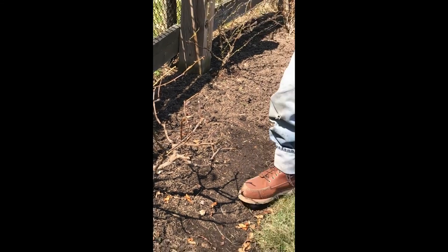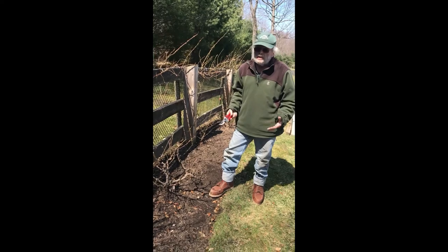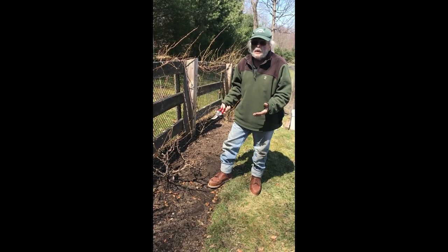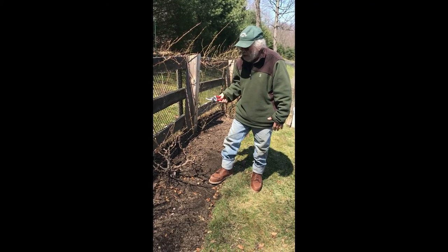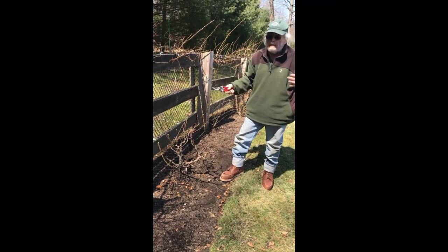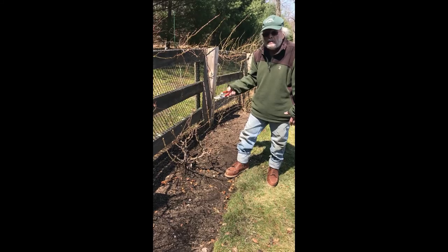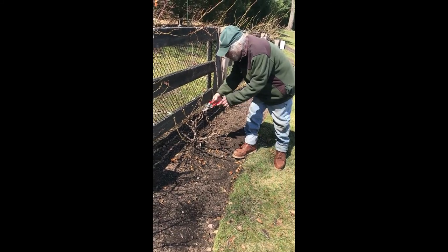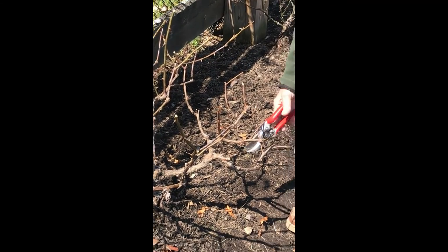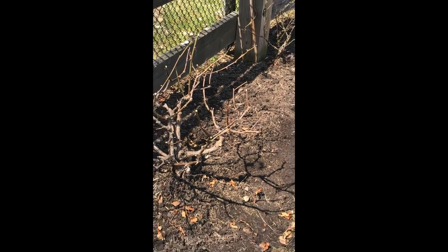For any given shrub rose, two different gardeners working on the same plant will approach this in a different way. But the general idea of opening it up and having outward-facing buds — they'll agree on that. Exactly what to take out is going to be a matter of debate. So we have a fractured cane here — we'll take that out. And this last part right here, I don't need this. And there we are.